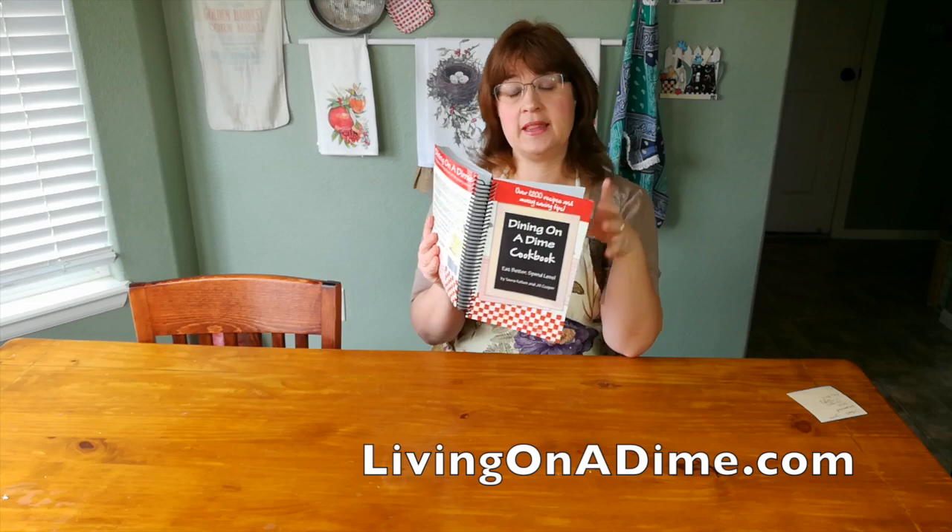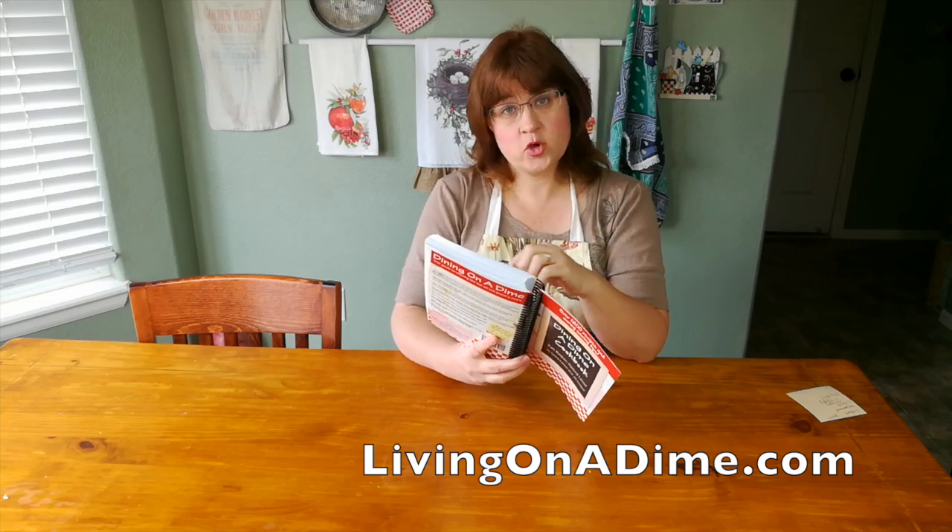Hello, I am Tara from livingonadime.com. Today I'm sharing freezer tips out of my Dining on a Dime cookbook. You can get my cookbook in the description below — over 1200 recipes and tips to help you keep it simple and safe. These are five freezer tips that I use all the time to feed my family for five dollars or less for dinner, and still keep it simple and safe. Even though I'm chronically ill, I don't spend more than about 15 minutes cooking dinner every night.